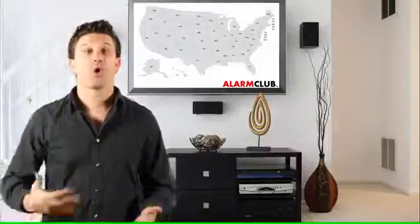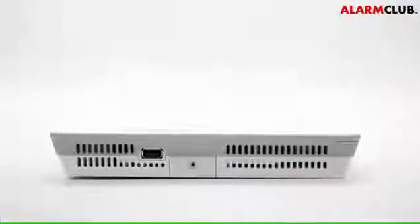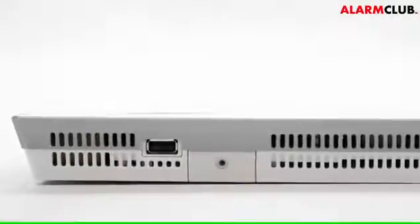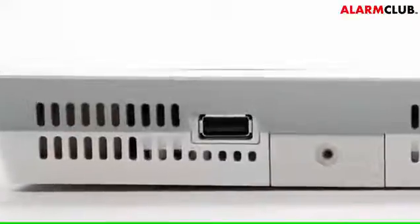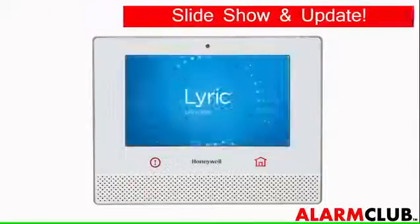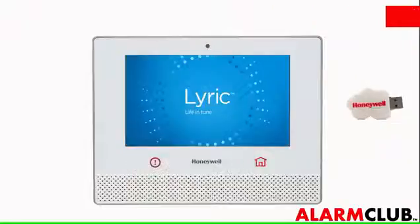So you don't have to replace the whole Lyric controller in the event you decide to move. On the bottom of the Lyric controller, you will also find a USB port. This is helpful because you can now upload photos to create a slideshow which can be presented on the Lyric controller, and if need be, you can install any software updates to your security system with a USB stick.